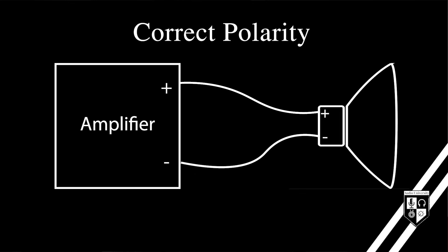Assuming your equipment was wired correctly in the factory, speaker polarity will be determined by the connection between the amplifier and the speaker. Connecting the positive amplifier terminal to the positive speaker terminal and the negative amplifier terminal to the negative speaker terminal will ensure that you have correct polarity.